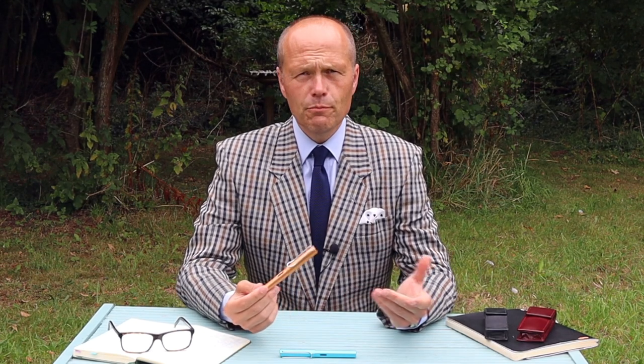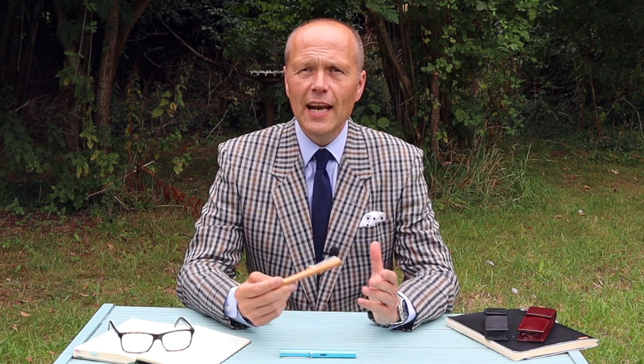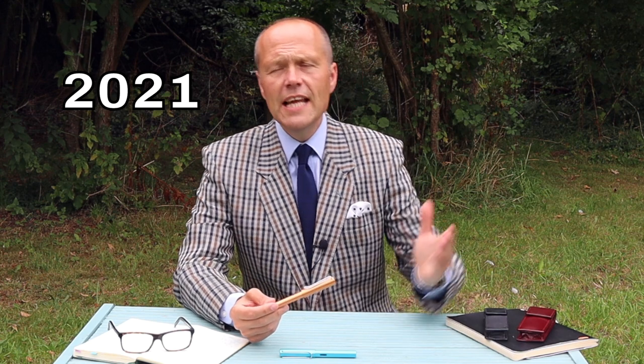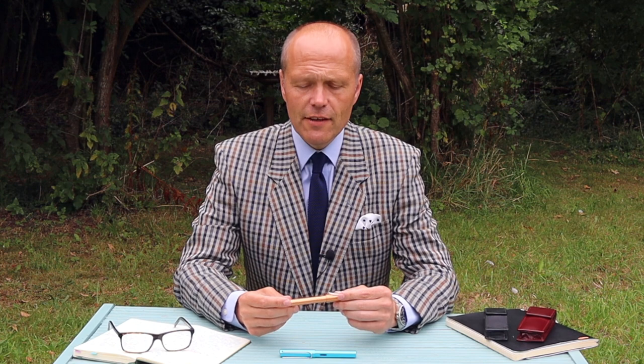The Lamy story begins predictably with a chap called Lamy — Josef Lamy — who was in fact a Parker Pen rep working in Germany. In 1930 he purchased the Orthos Pen company. By the time of the Second World War that pen company were producing something to the tune of 200,000 pens a year, and in 1952 Joseph changed the name from Orthos to Lamy, giving the company his name — the Lamy Pen Corporation. It's still in 100% family ownership. Joseph's son Manfred took over from the original founder only in the 1980s and died in 2001, so the company lineage is just three generations deep, with Lamy still producing fabulous pens and other writing instruments right up to the modern day.